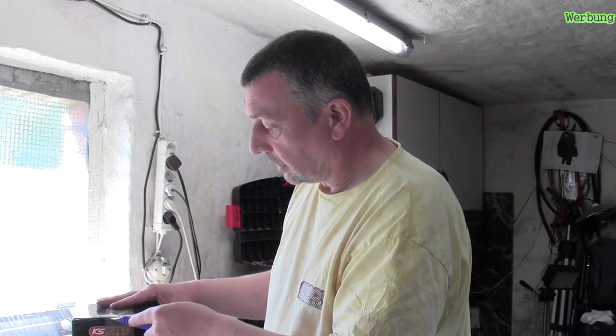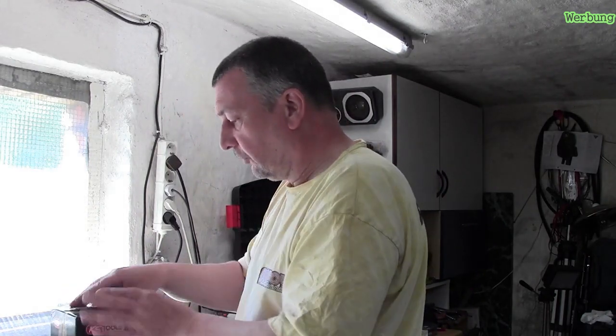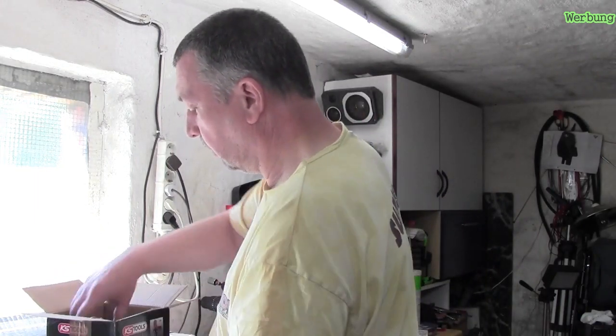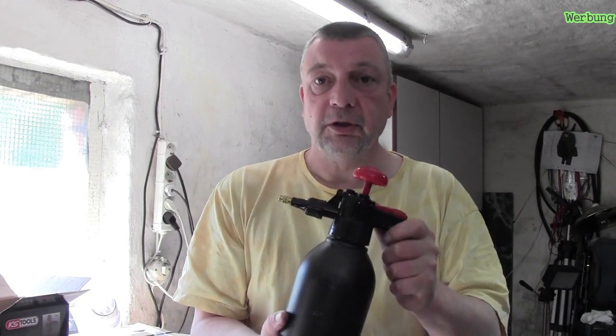Ihr habt ja in dem einen Video mitbekommen, da habe ich eine ganz normale Pumpe genommen. Die habe ich zwar wieder repariert, aber ich möchte was haben, was auf Dauer auch hält und eventuell besser sprüht. Auf jeden Fall möchte ich diese Pumpe nutzen. Wir machen das Paket doch mal auf und gucken rein. Hier scheint die Rechnung zu sein - das Ganze hat 14,99 Euro gekostet. Das sollte es wert sein. Das sieht doch schon ein bisschen professionell aus, Stabilität gut.